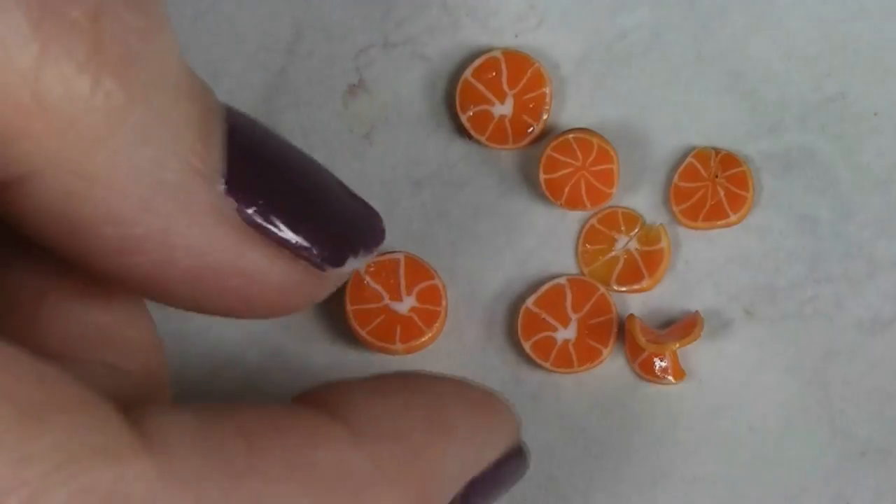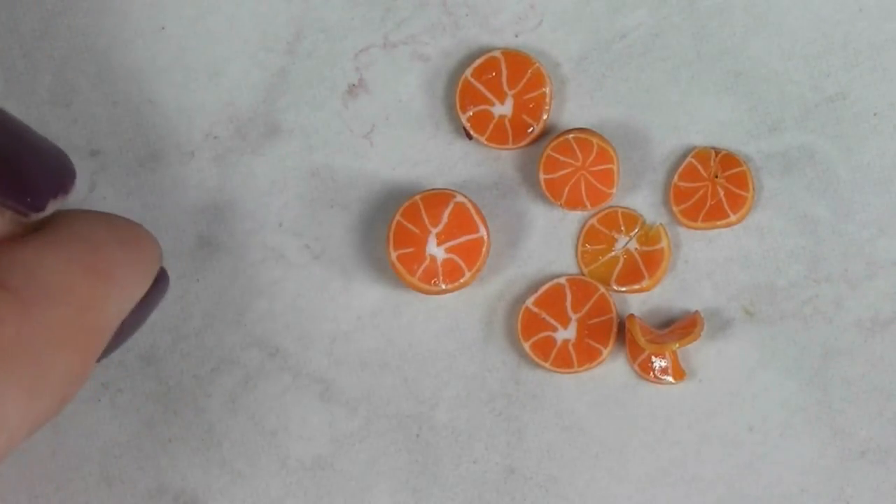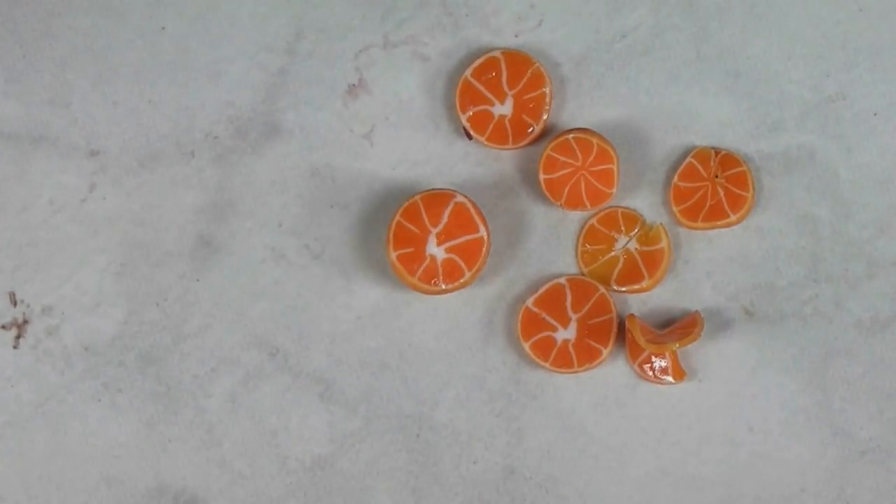This week we are going to continue our adventures in making canes with polymer clay. This week we're going to make some oranges. Stay tuned and see what fun and easy steps it takes to make some really good looking orange slices.